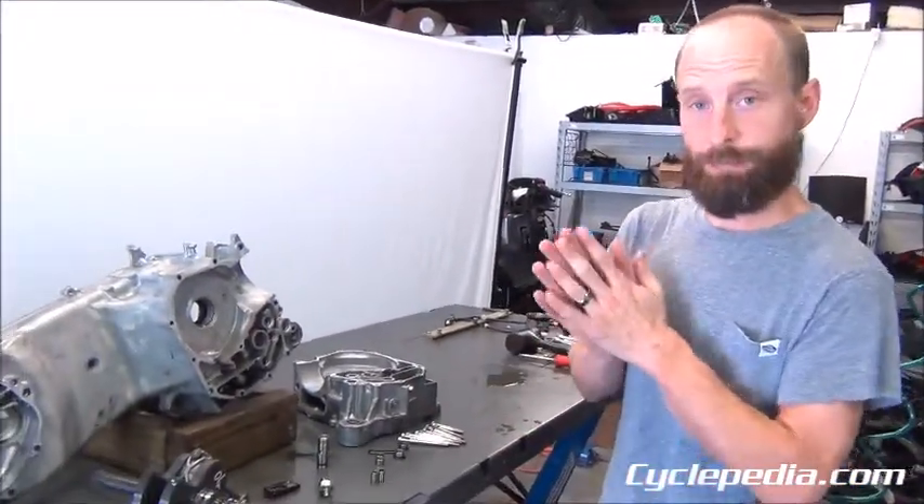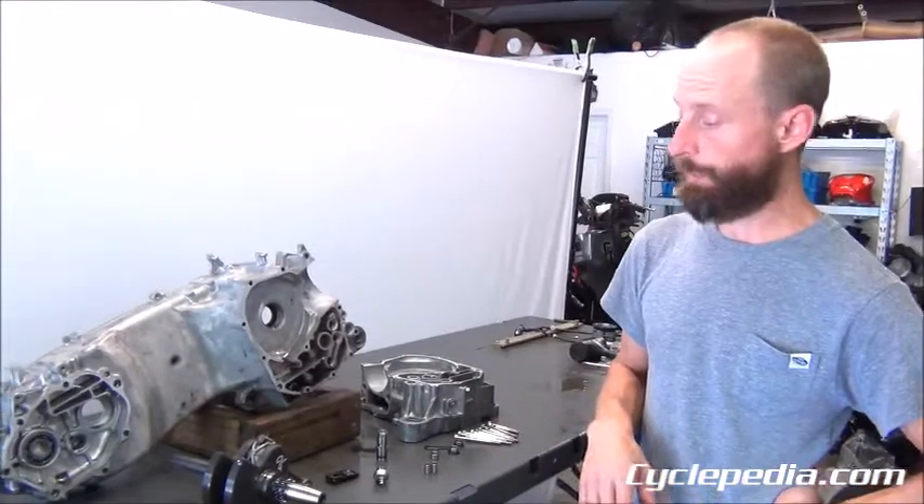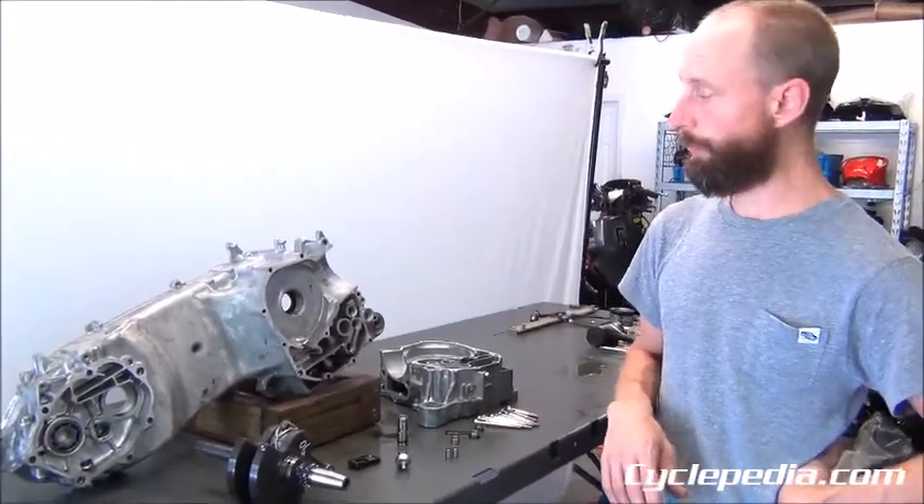If you want a step-by-step breakdown of all this, that's where you'll want to sign up for our repair manual. It covers the whole entire vehicle, not just the engine, and you'll also have tech support if you want to ask us any questions about it. You can sign up at cyclopedia.com.